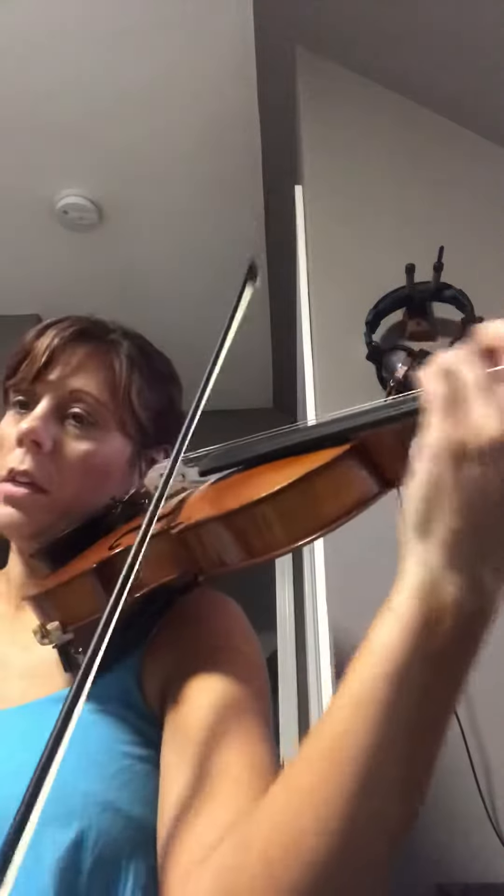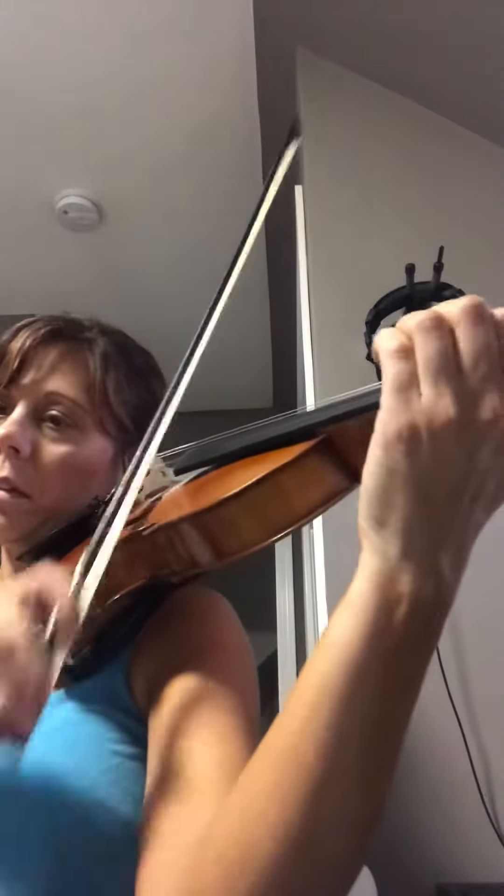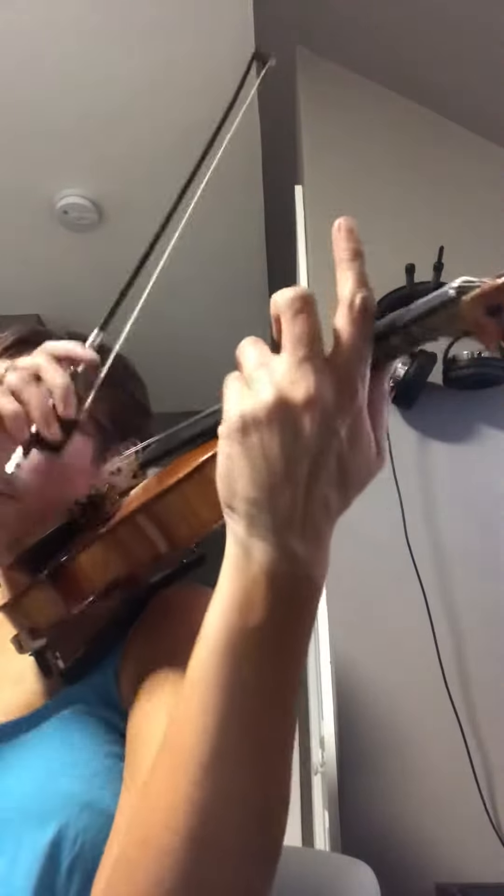Four, three, two, two — now shift one, two, three, four on A, one on E, two on E, three, four, four, four, four, one on — and now three, three, one. That's all third position at the end there. Here we go.